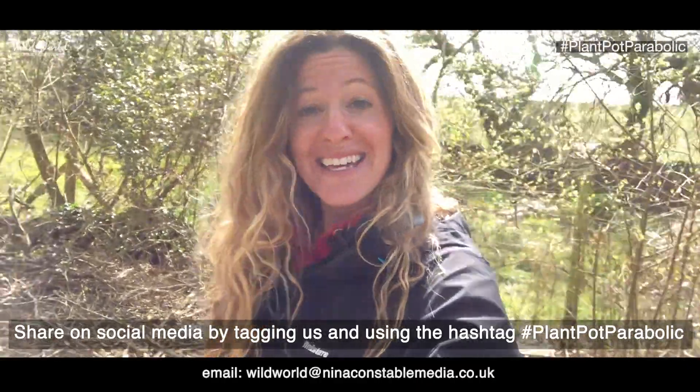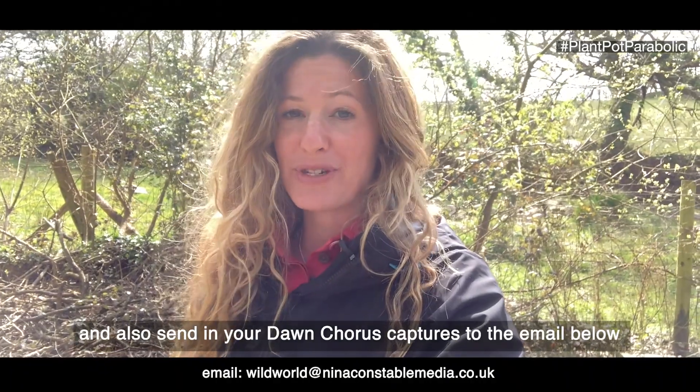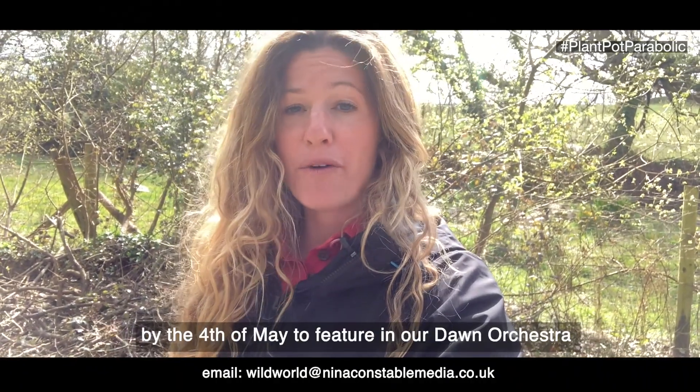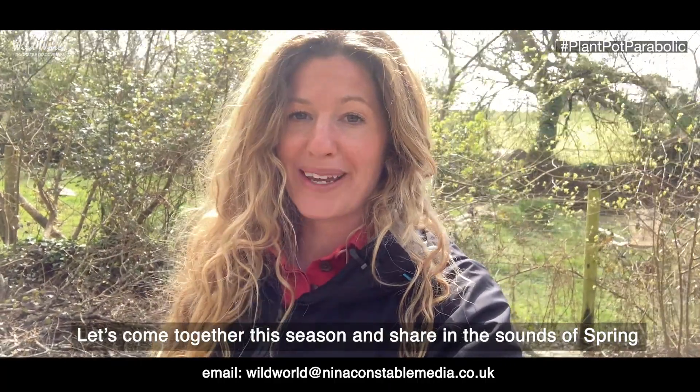Share on social media by tagging us and using the hashtag plant pot parabolic, and also send in your dawn chorus captures to the email below by the 4th of May to feature in our dawn orchestra. Let's come together this season and share in the sounds of spring.